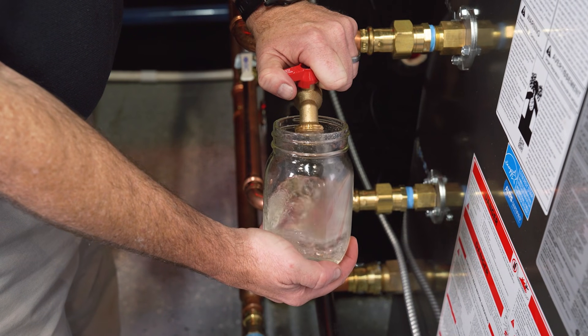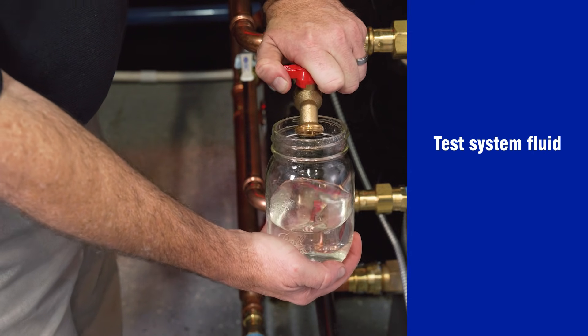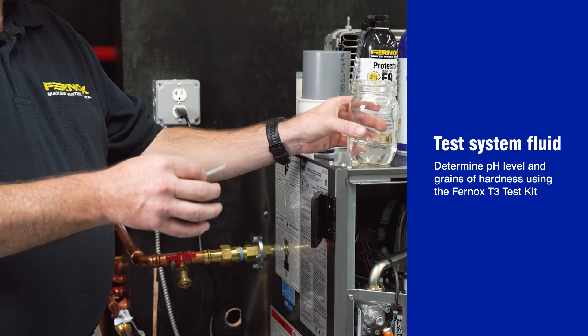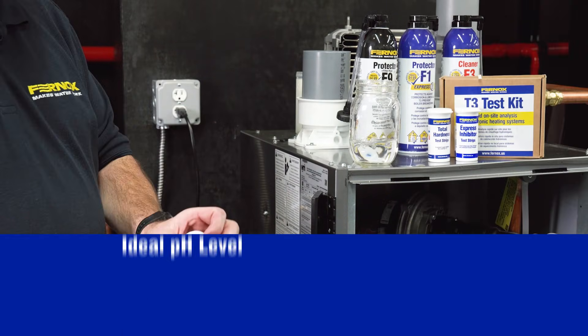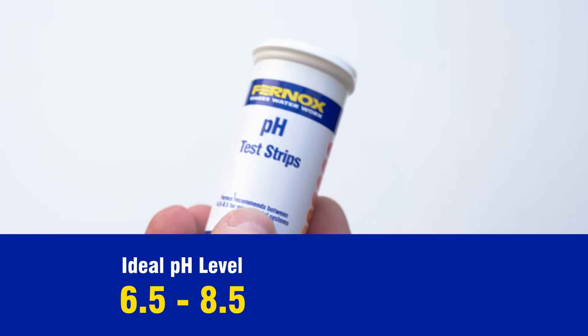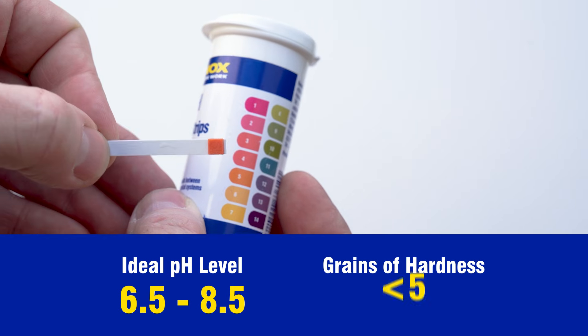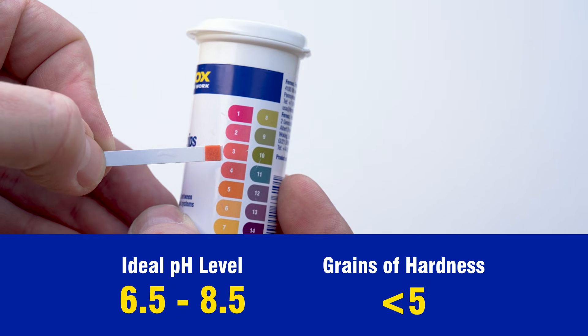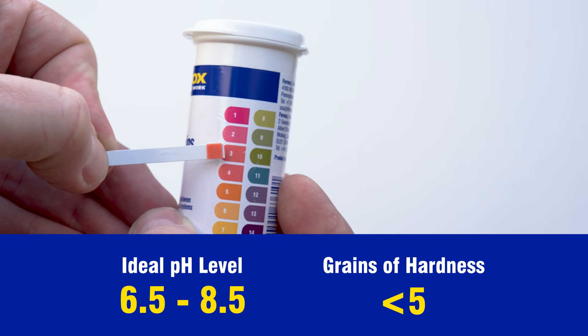First, test a sample of the hydronic heating installation fluid to determine the pH level and grains of hardness using the Fernox T3 test kit vials. The ideal pH level is 6.5 to 8.5 and grains of hardness less than 5. Both parameters can impact water quality, leading to scale buildup and reduced energy efficiency.